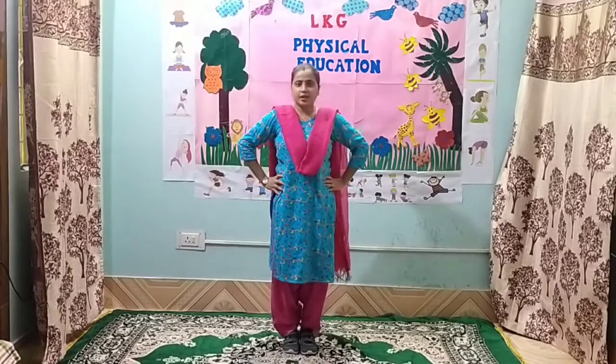Children, exercise number 5. 1, 2, 3, 4, 5, 6, 7, 8. 8, 7, 6, 5, 4, 3, 2 and 1.